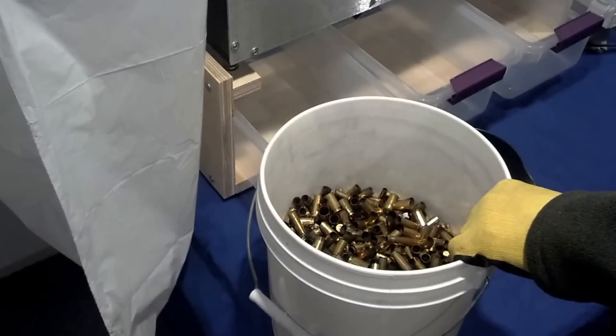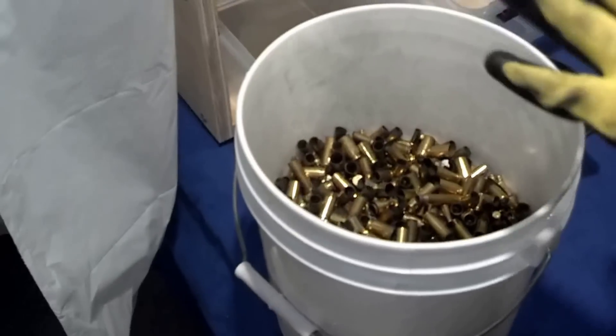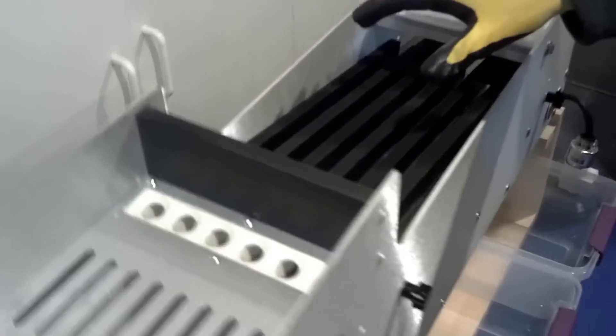We're starting with just about one gallon of mixed brass. This came directly from an indoor range — it has not been pre-processed in any way — and we're going to start doing a sort. We have the machine set up with three buckets and our standard sorting tray. We're going to begin.